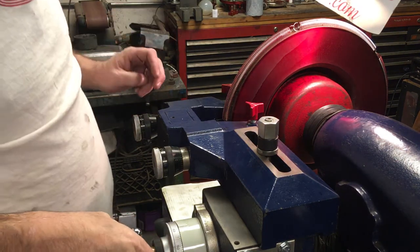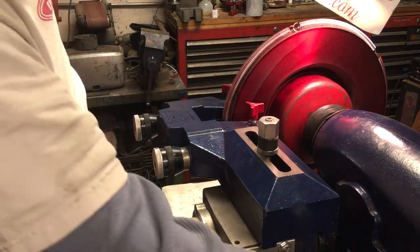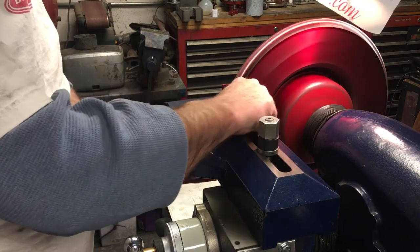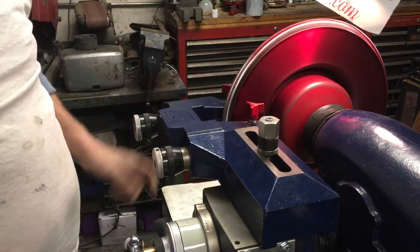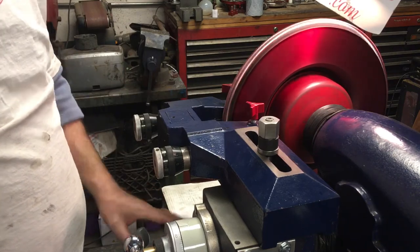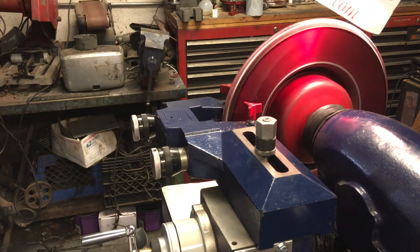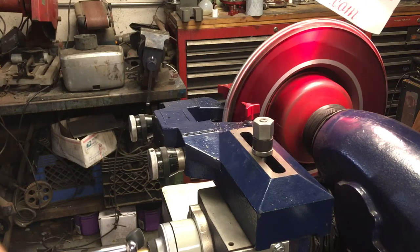Hey guys, want to see the fastest way to cut rotors to date? Check this out — this machine cuts in both directions. We're already set up. I want to do a rough cut, so I'm going to go over this pretty fast.